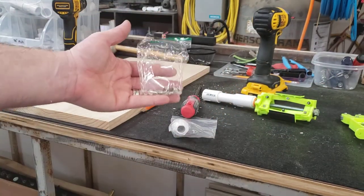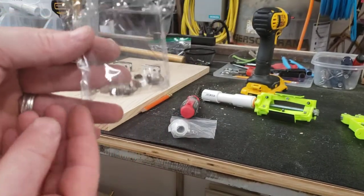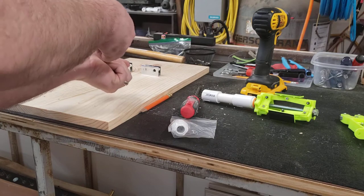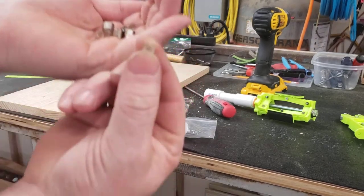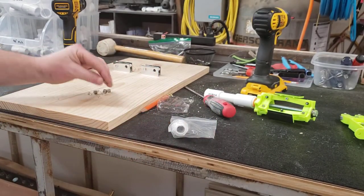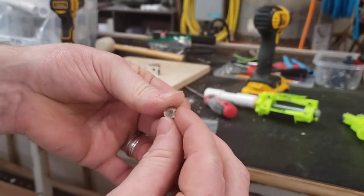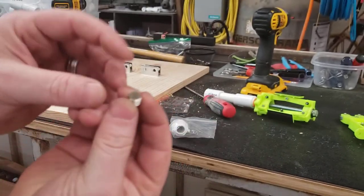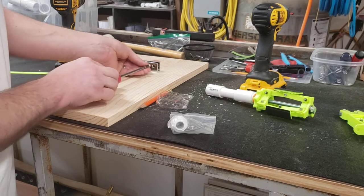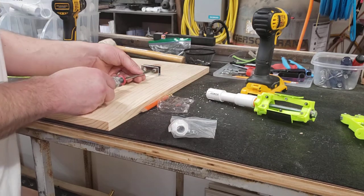Inside the same package where your brackets came in, you'll see four set screws, and there are also these little plastic pieces — don't lose them. Each one goes on the end of a set screw. You've got your Phillips end; the rubber gasket goes on the back side. This is used to press against the plate. Take your set screw and barely get it started so it won't come out.